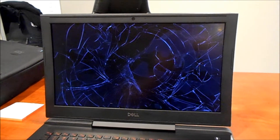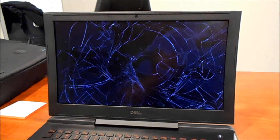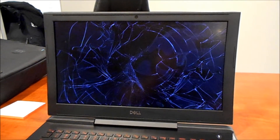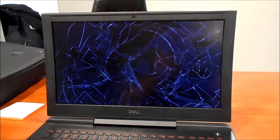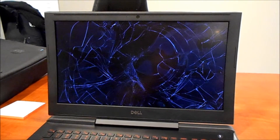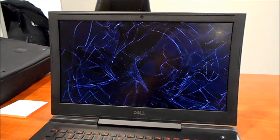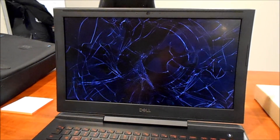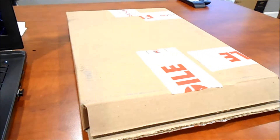We have a shattered screen on a laptop. You have one of two options: you can either take it to a professional and have it repaired, or you can attempt the repair yourself. The screen on this particular computer — it's a Dell G5 gaming system — can be found online for about 50 bucks. And frankly, the repair isn't that difficult, so you can save yourself some time and cash. So what do you do first? Well, you buy a replacement screen.